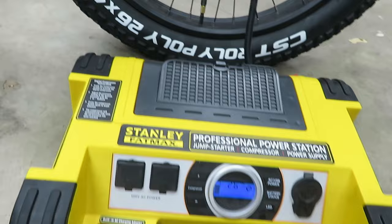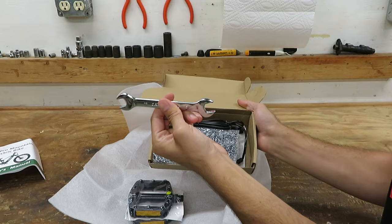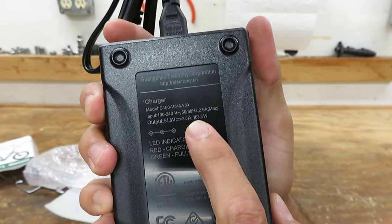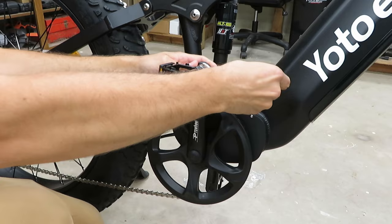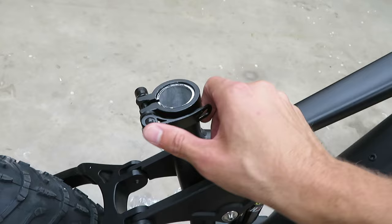Might as well throw this thing on the charger. We've got our box with the owner's manual, a wrench, a couple more tools, and then we've got the charger itself. The output is labeled as three amps, meaning this should charge up the battery pretty quickly — that's a pretty decent sized charger. Now let's grab our left pedal, which is going to be left-hand threaded. Now I see what the wrench they gave us is for.